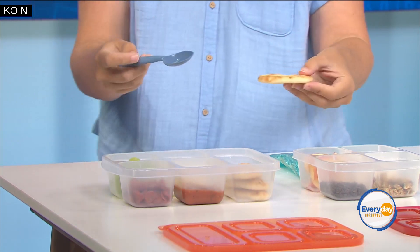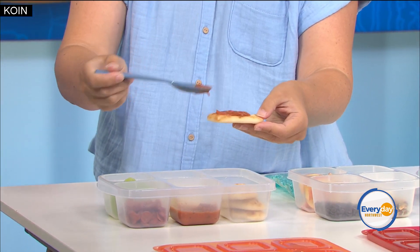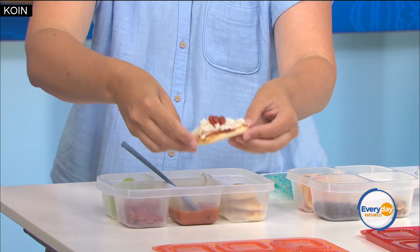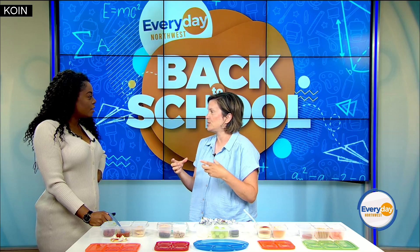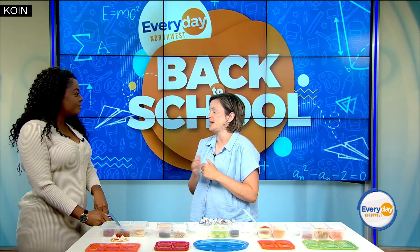This is actually my favorite — make your own pizzas. These are just little mini pitas and they can put on the sauce, some cheese, and some pepperoni. One of my tips would be to have your kids practice eating in the time frame that they have for lunch before school starts — especially your kindergartners, first and second graders. Make sure they can open up whatever they're having for lunch and do it within the time frame they have allotted.